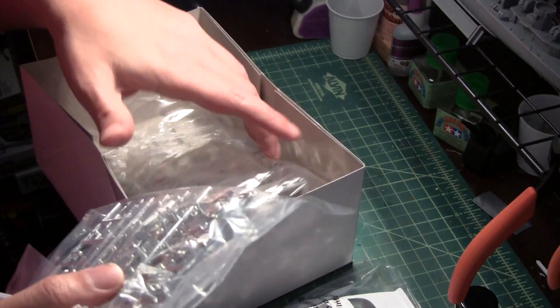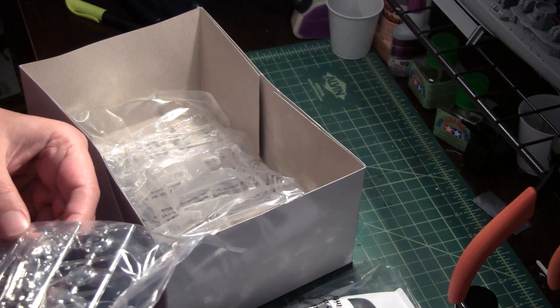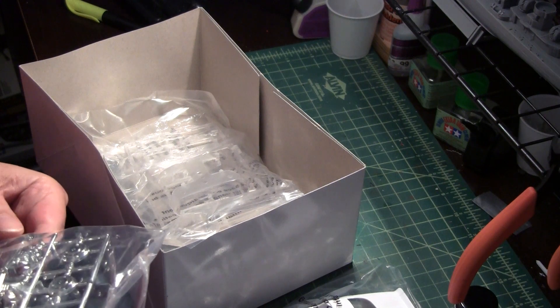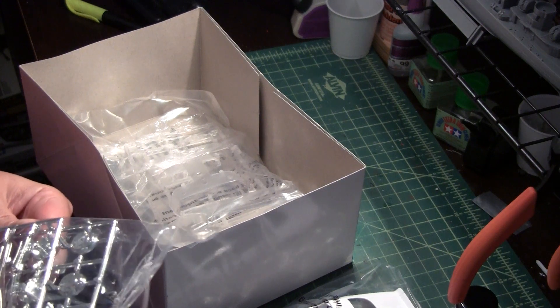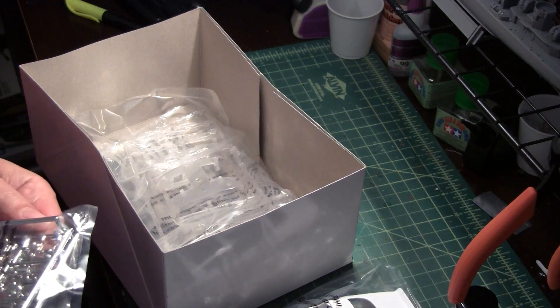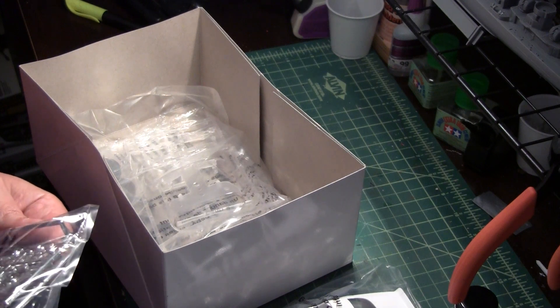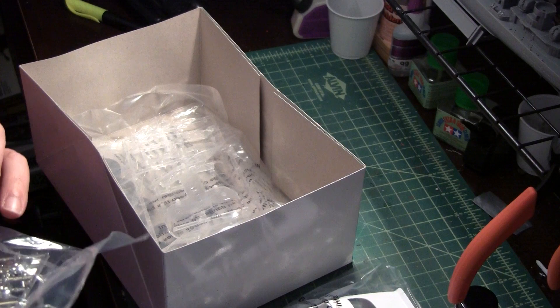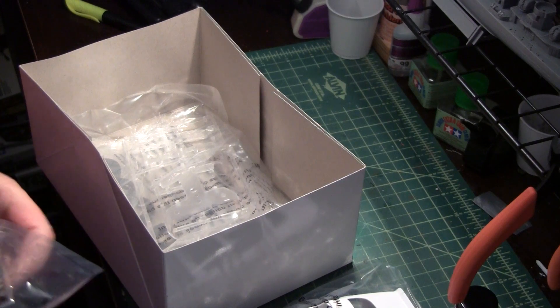I did notice something watching videos — I think the rear tail lights on this are somehow done in chrome. Maybe this kit doesn't have that; I'll have to look closely. But yeah, there are a lot of nice parts on this.